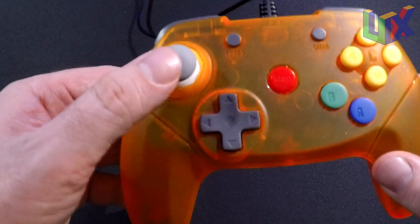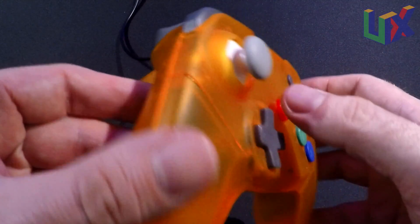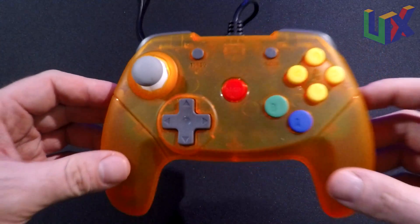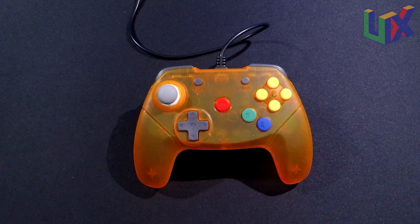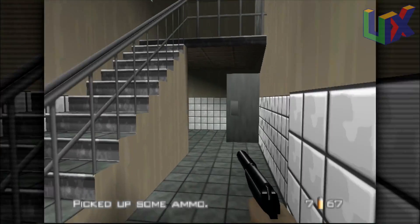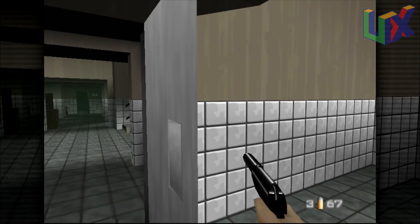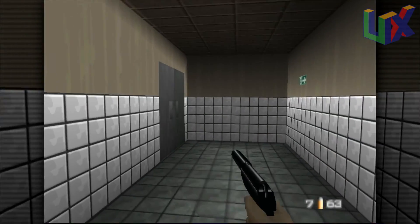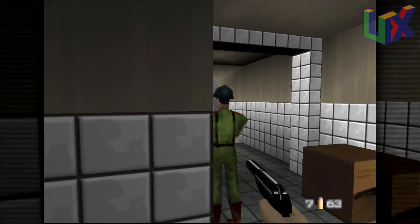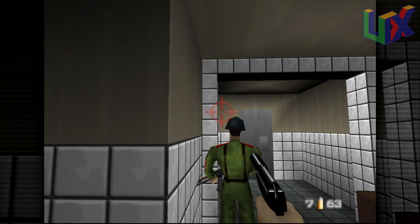As for the controller itself, the build is fine and I don't find the case to be cheap. The cable length is 10 feet long, and that's another way to tell model one apart from model two — the first Brawler 64 had a cable length of about three feet. The D-pad on this controller is perhaps the best D-pad I have found on any Nintendo 64 controller, so if you plan on using it more than the analog, this might be the controller for you.